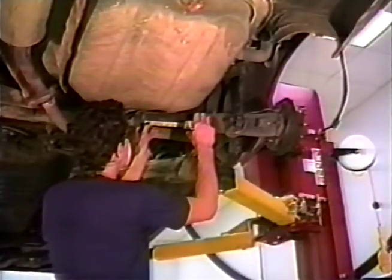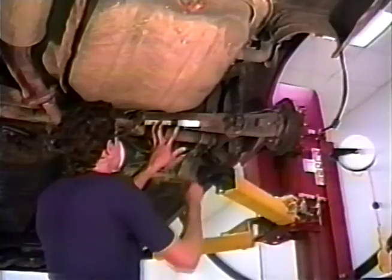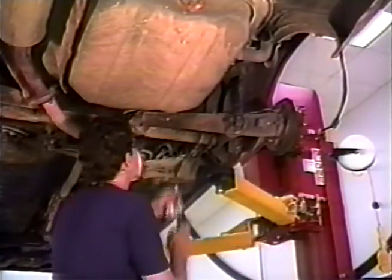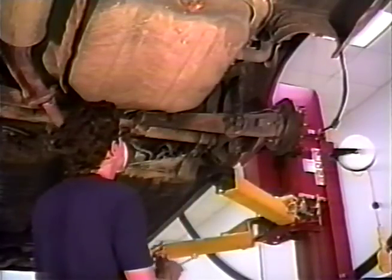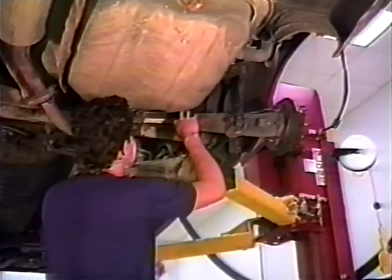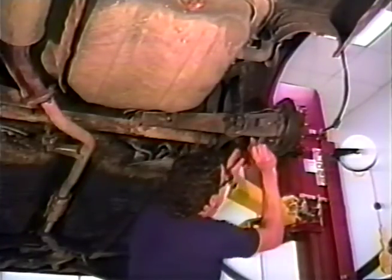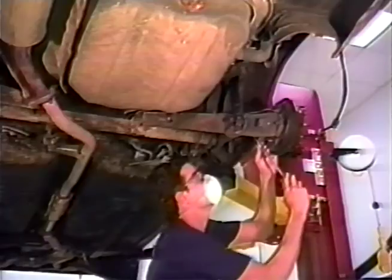On the back side of each control arm, measure in approximately 100 millimeters from the arm's innermost mounting point and put a mark. Clean this area and mark it again. Repeat this procedure on the underside of the arm in a location approximately center between the outermost end of the arm and the shock mounting location.